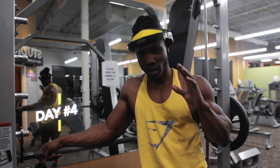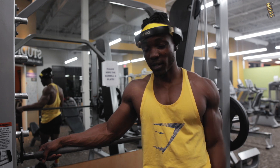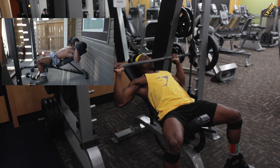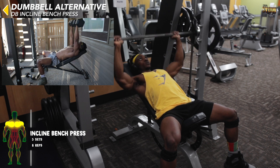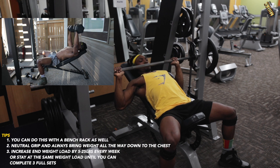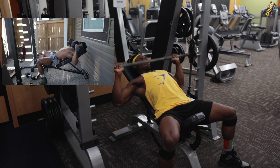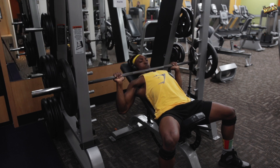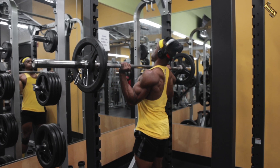Welcome to day four — today we're focusing on the chest, specifically the upper chest, and your delts. Note that day four in the program is actually day five for you since you should take a rest day in between. For the first workout: dumbbell incline bench press or incline bench press at a smith machine or barbell rack station. If you want to learn the motion first, use the smith machine to get used to it.